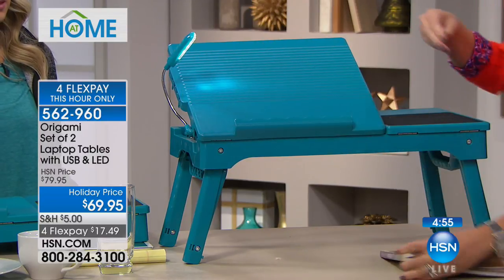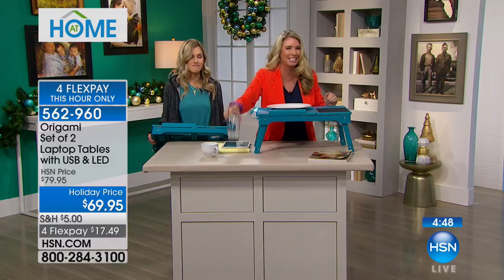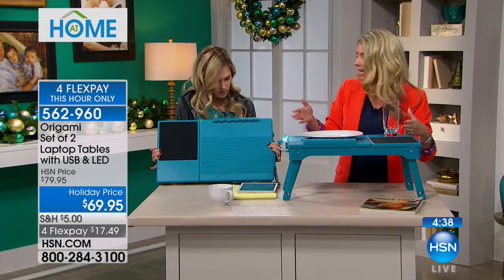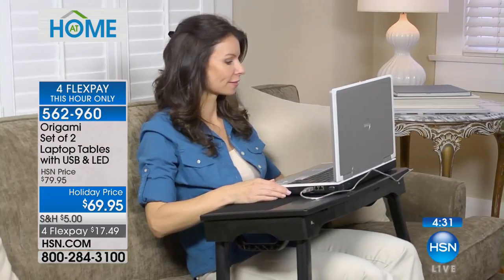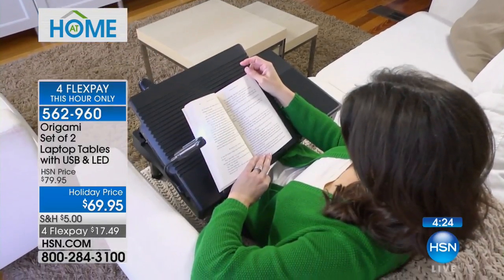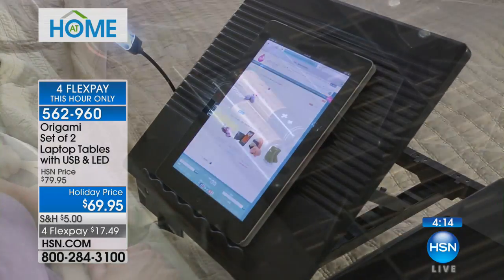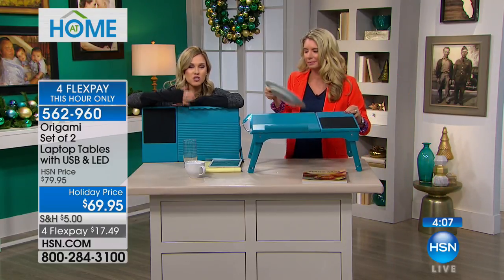We're calling it a laptop table, but honestly — breakfast in bed! It is so universal: three different heights, use it flat, as a TV stand, a laptop table, a tablet holder, a workstation for the kids. If you have a nice dining room table but the kids want to pull out their crayons and markers, you can just pull this out. Because of the adjustable height, it's great in bed, on the couch, or on the floor for craft projects and homework. And today you're getting two.